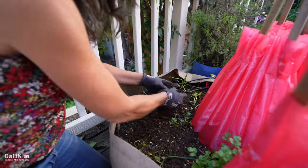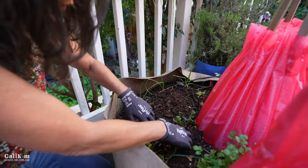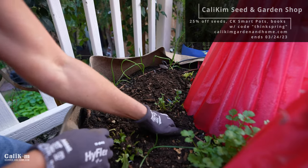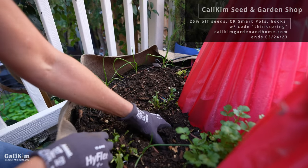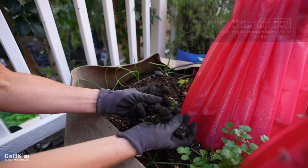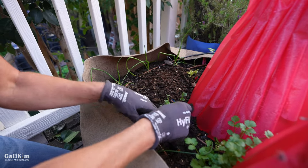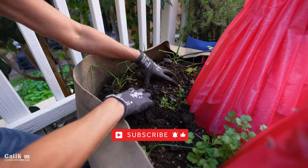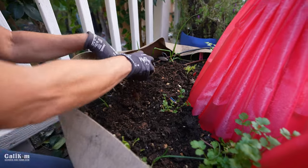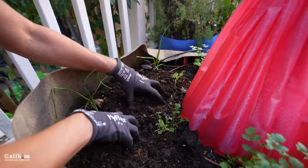Let me show you how wet the soil is before I mix it in. We probably got several inches of rain while we were gone — you can see it is just soaked and muddy, holds together way too tightly and too compactly. So the soil definitely needs some aeration. I'm going to mix this compost in. This is a good thing to do when you have a container that has plants in it, not when you've just planted seeds, because you'd disturb them.